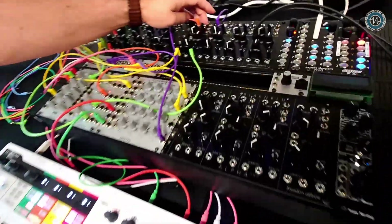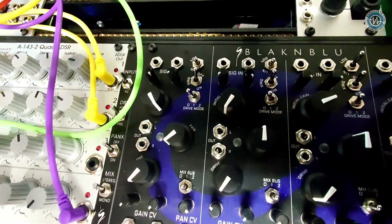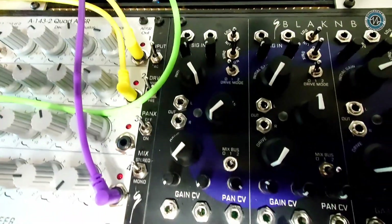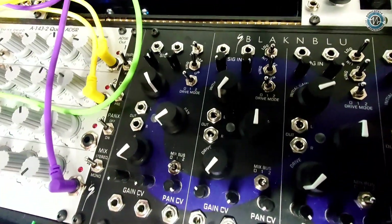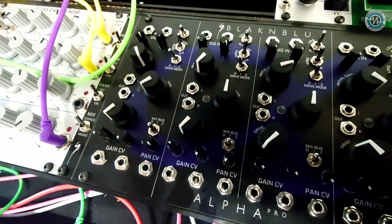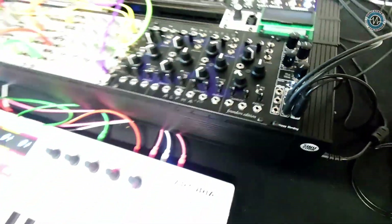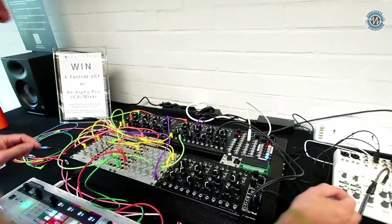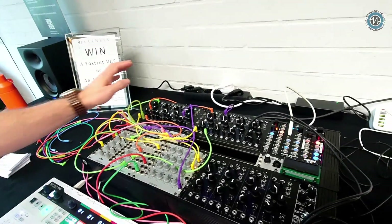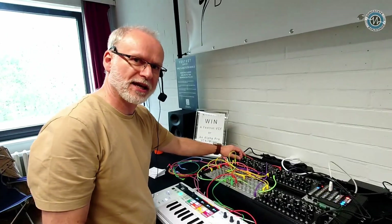Similar idea — two audio ins with attenuators, two gain CVs with attenuators, but this time a dedicated left and right out, a dedicated pan control, and a dedicated pan CV control. There are also a couple of nice overdrive modes. Let's set a little sequence going — that's just a sawtooth into one VCF.